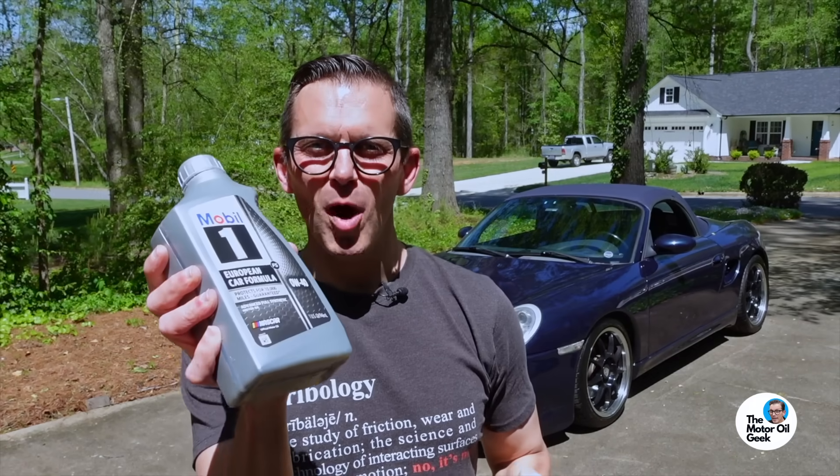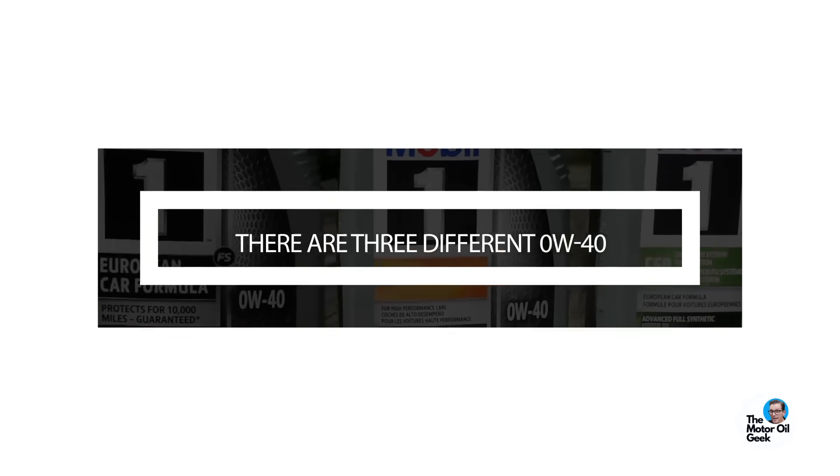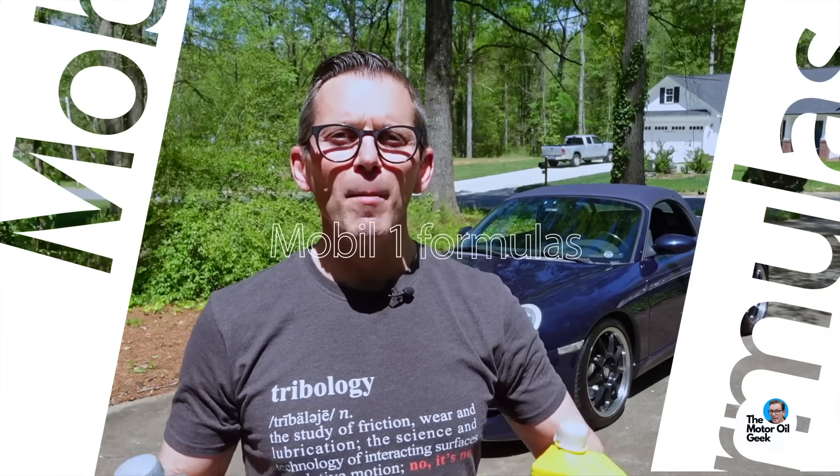Pennzoil versus Mobile One — but which Mobile One? There are three different 0W40 Mobile One formulas. Hi, I'm Lake, the Motor Oil Geek. Let's put them all to the test and see what we find out.